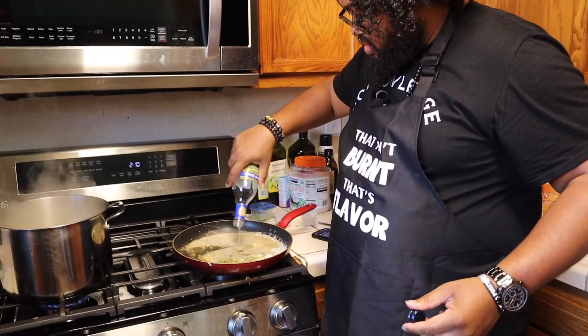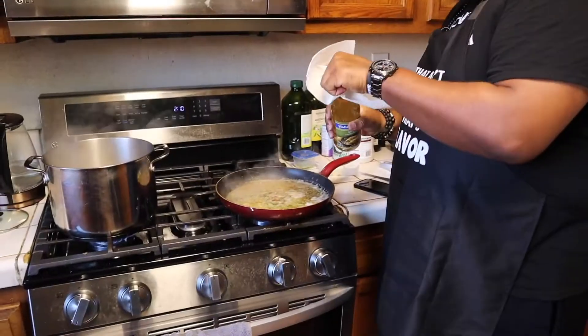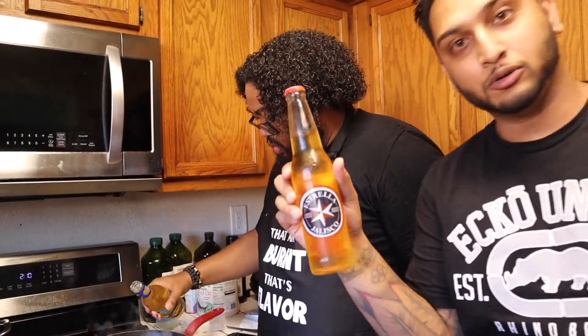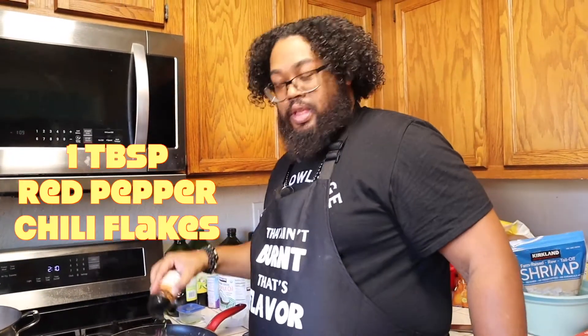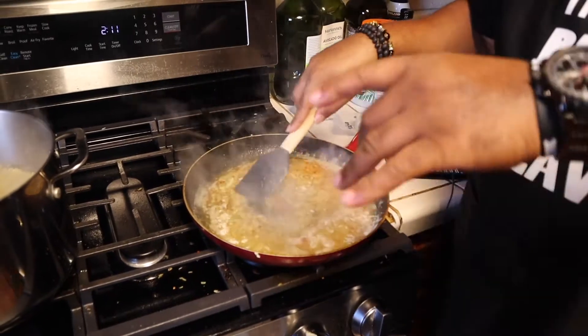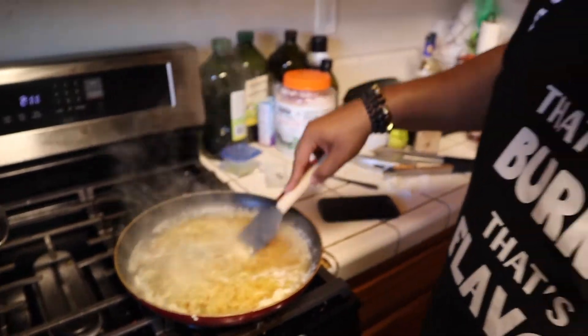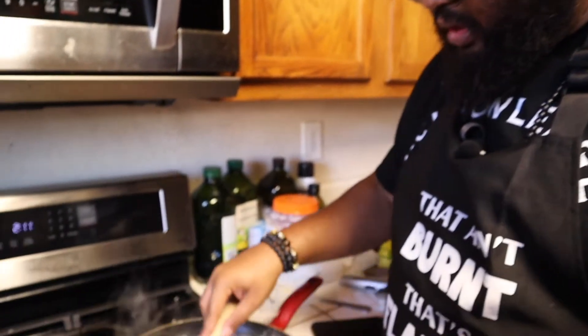Real chefs eyeball stuff. That cooking wine is strong. I don't drink — that ain't mine. What happens in Vegas stays in Vegas. I'm letting this simmer down, enough of this malarkey. As you can see, I'm kind of cooking everything together. Give it a few minutes — three to four minutes tops — let it simmer down. And then we're about to add the beautiful shrimp.